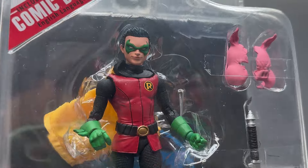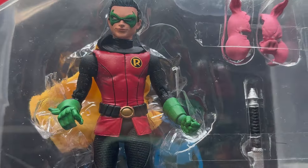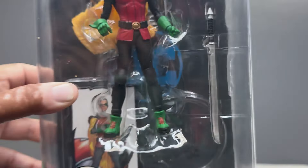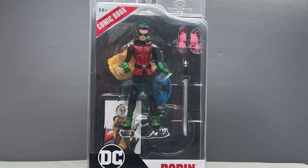It looked really awesome there, and the final production version just looks great. Look at that head sculpt — you also get a Professor Pig torn-in-half mask. I love how it's very specific to the storyline. That's a great accessory. Really excited about this, so without further ado let's get him out of the package and take a closer look.